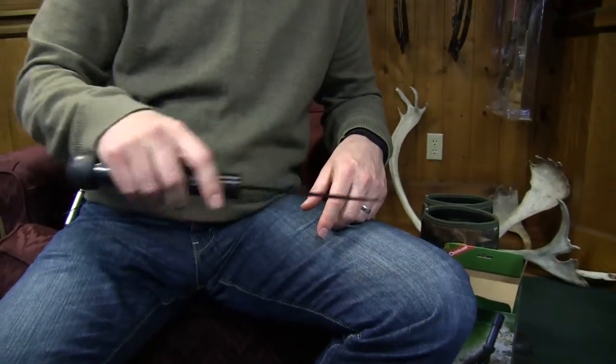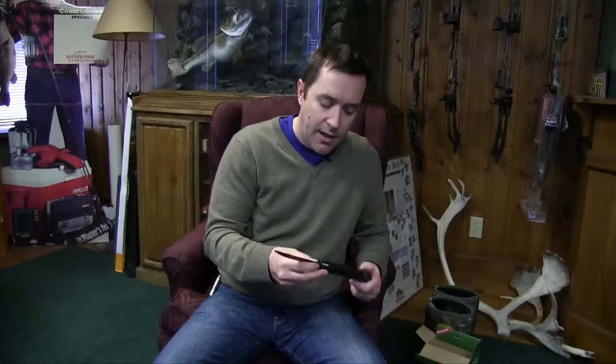It's one of those items where you're going to end up using it more than you probably think. This just screws back in here, and you have this little saw that you can do a little bit of work with. Like I said, obviously light work, but a pretty neat option to have.